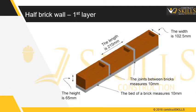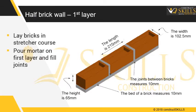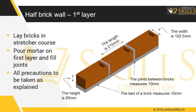Half brick wall construction — first layer. For the first layer, lay the bricks in a stretcher course. Pour mortar on the first layer and fill all the joints. Ensure the precautions are taken as explained in the beginning of the lecture.